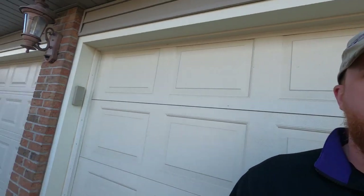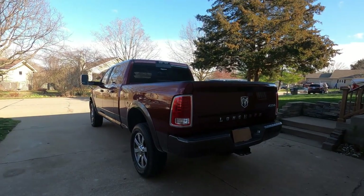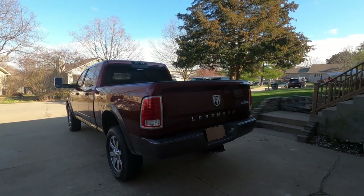Well, I traded those in and got my new truck, and today I'm going to be doing a review on that. So without further ado, here's my new truck. There you have it — a 2018 Cummins engine Longhorn edition 3500 Dodge Ram. Let's just start off with a quick walk around.